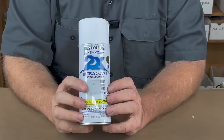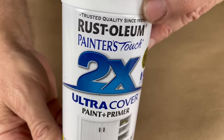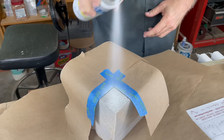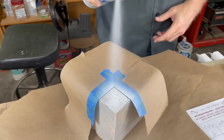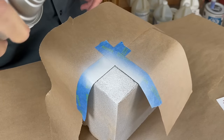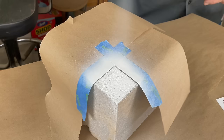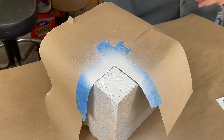Next up is spray primer. This is Rust-Oleum Ultra Cover Paint and Primer, but Krylon makes a spray primer, and Ace has their own brand. I've tried a bunch of different kinds and they all seem to work really well. There is a material called High Build Primer which lays down heavier, thicker coats, and that might work even better in this application.